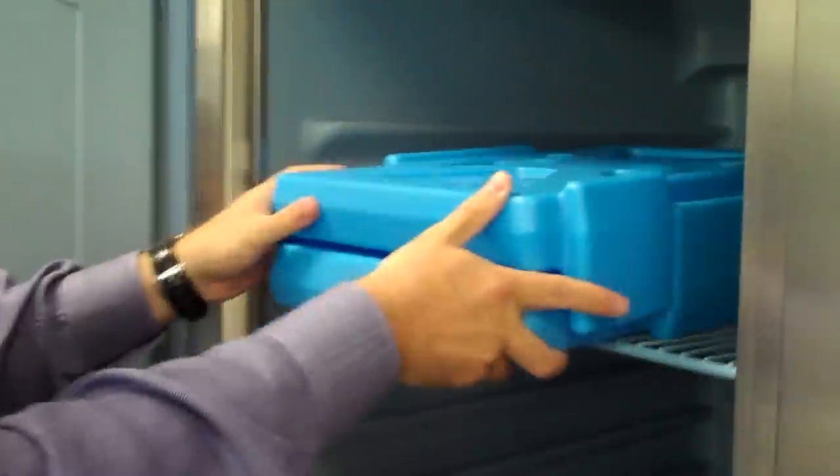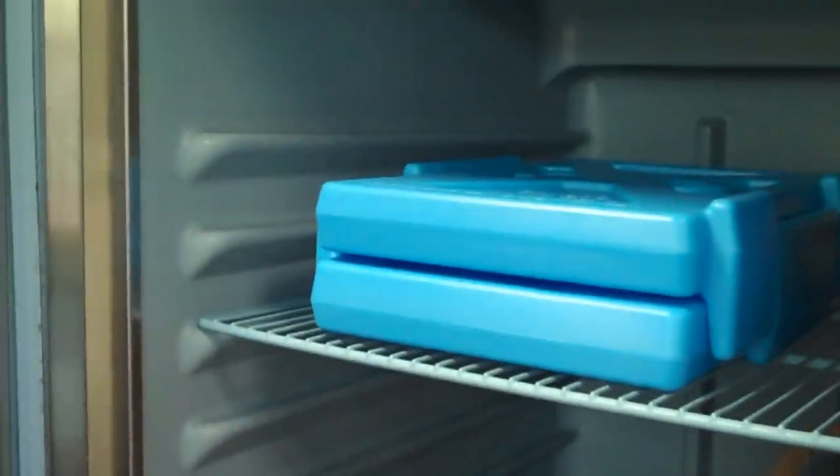Place the cam chiller in the freezer overnight. You can stack them for space savings.